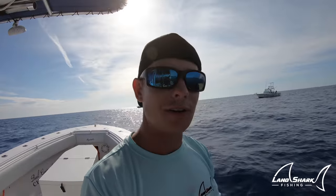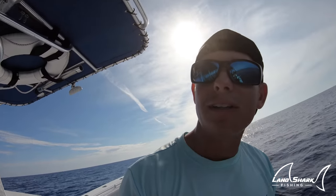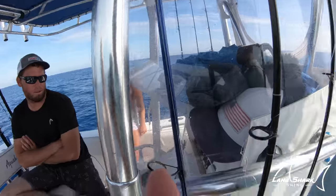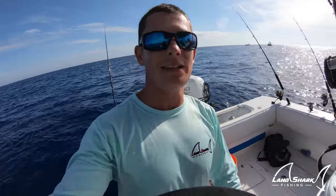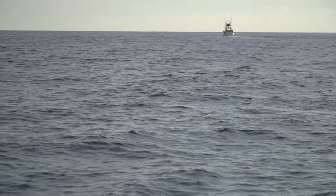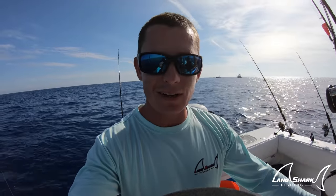All right guys, we are done AJ jigging and we're about to start live chumming. We're fishing over a rack that the tunas like to hang out around, about 240 feet. Cody's throwing the hook and we're going to anchor up so we're in one spot and our chum is just swimming all around the boat. The tunas from the surrounding area are just going to come by, eat our little baits, and hook up.